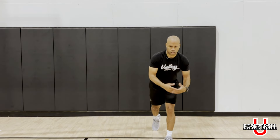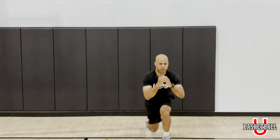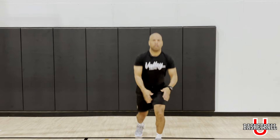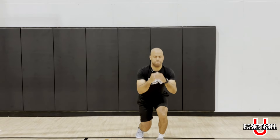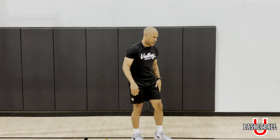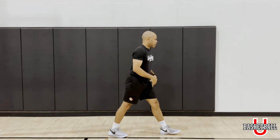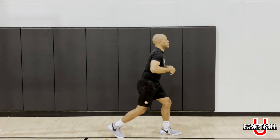Now you have the lunge jump right after. You can do about 10 to 15 of these, just depends on what you can handle. Then remember sideways just so you can see it — left leg extended. I'm here, remember I'm getting low, trying to keep that chest up.